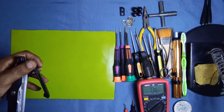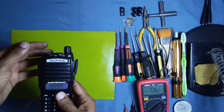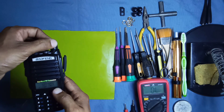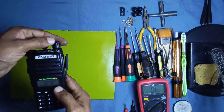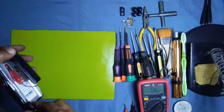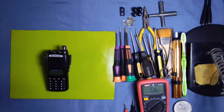First of all, check this radio — attach the power clips with the battery terminals. You can see this on/off plus volume switch is not working properly; sometimes on and sometimes it is not working. This is the problem with this radio.